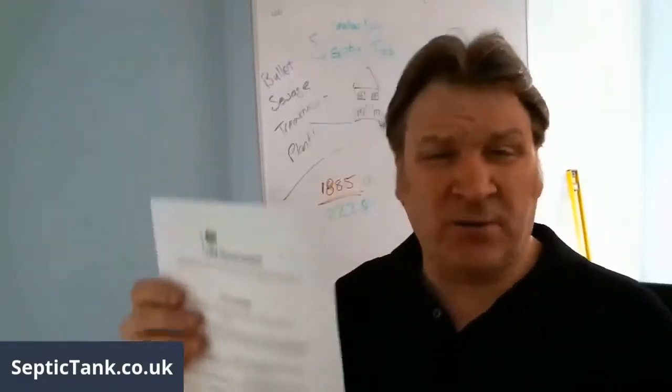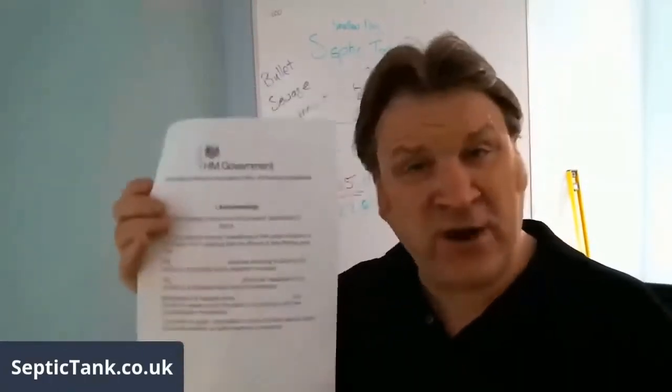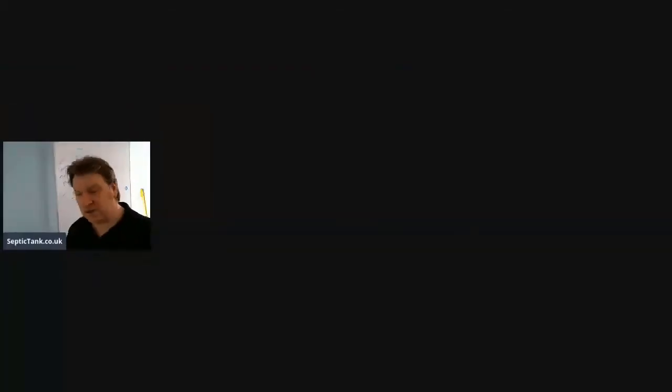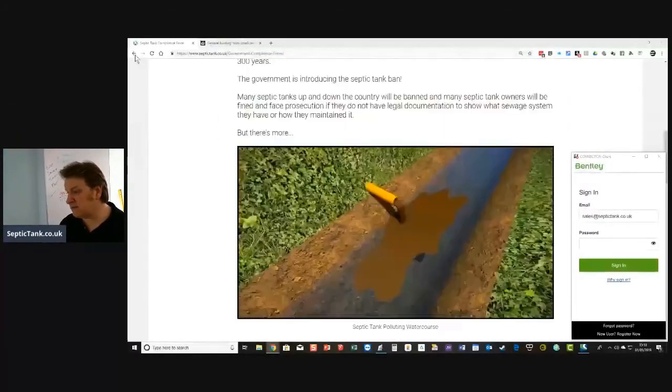This government compliance form will save you like £10,000–15,000. And it's free — there's no catch, there's no con. Just go to septictank.co.uk.